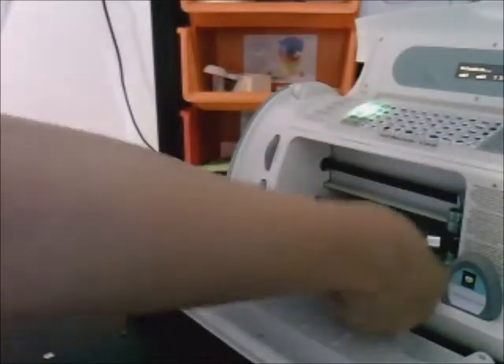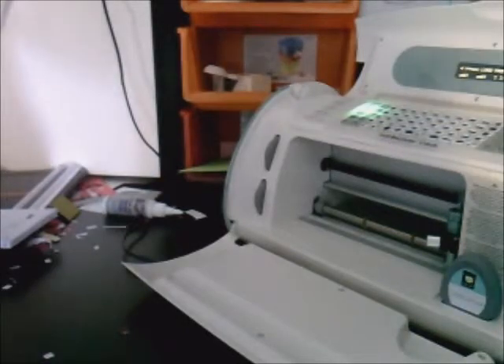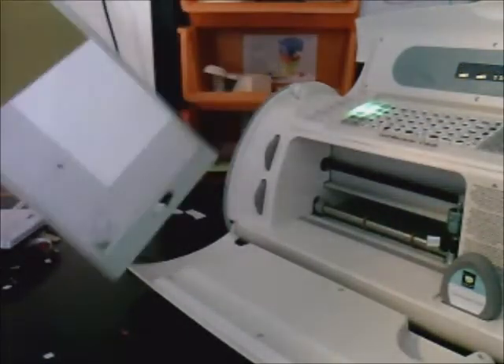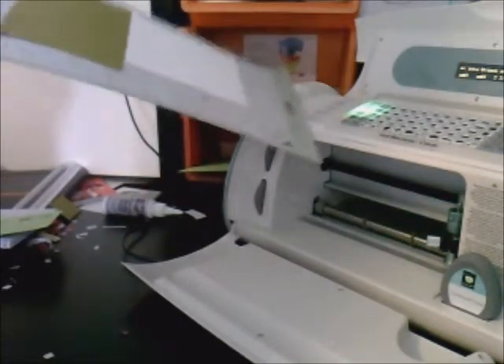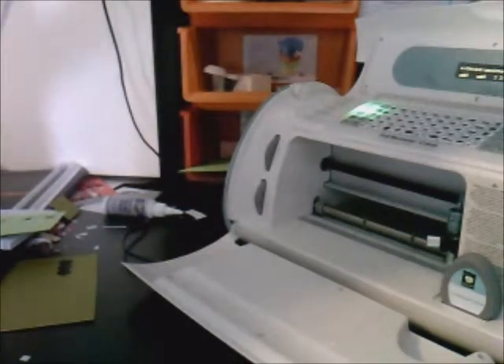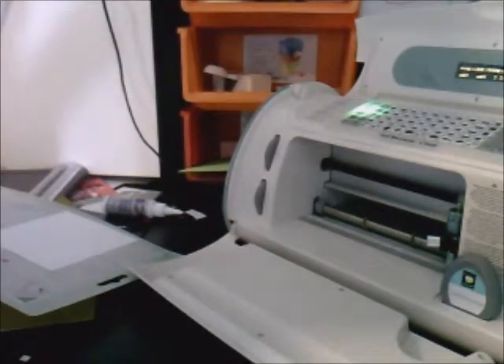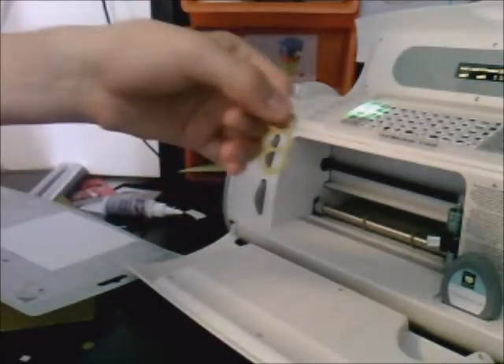I'm going to unload it all, take my bracket spatula, and take everything off. It's easier if you lift off the base paper first and then lift the image off the mat. That's the layer one. Sometimes if there are small little circles like this one, you're just going to have to pop it out yourself — sometimes it doesn't really cut the whole thing. So that's the three circles, and then the shadow.